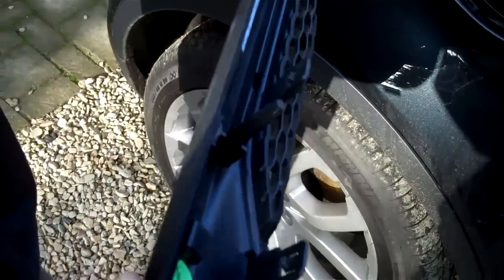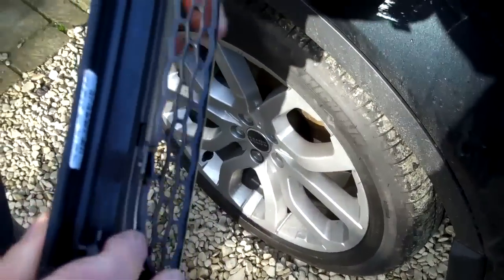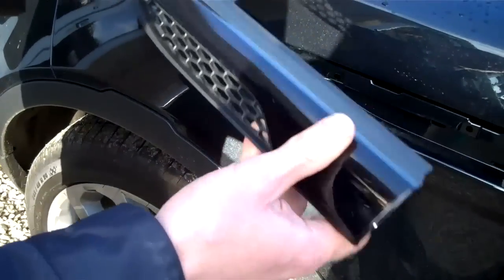You've got this area here you can grip, and the panel is held on with these spring clips. It would actually be easier to open the bonnet as it'll give you a little more clearance when you do it.